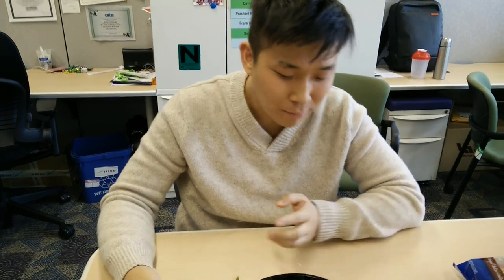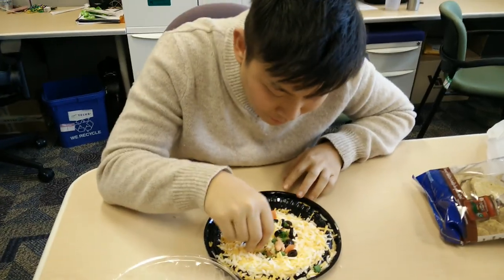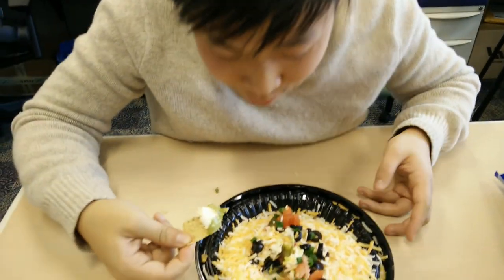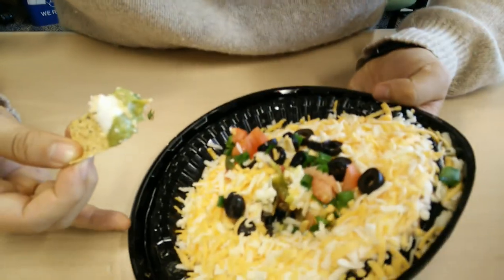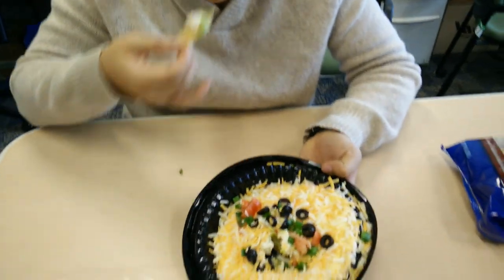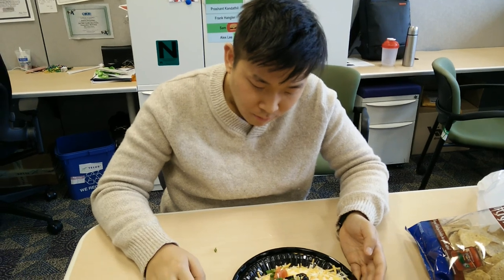Very cheesy — a good combination of cheddar and Monterey — but can we get deeper? I want some bean. There's so little bean in here. This is mostly cheese and sour cream. I thought the beans would be the cheaper ingredient.